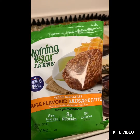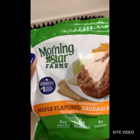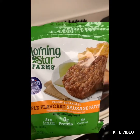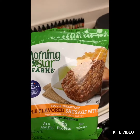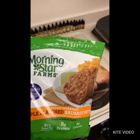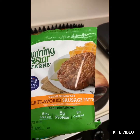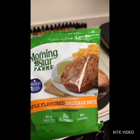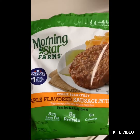I cooked three in my air fryer — that thing is the best. I cooked them for about six to seven minutes at 400 degrees, which made the outside nice and crispy and the inside nice and juicy.